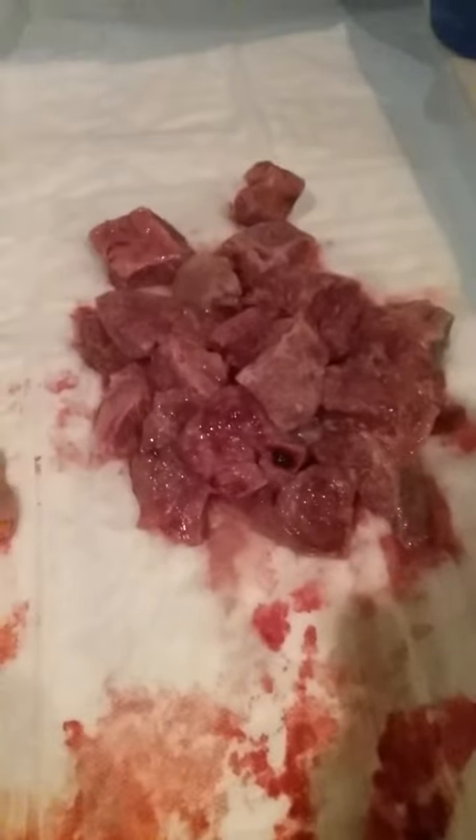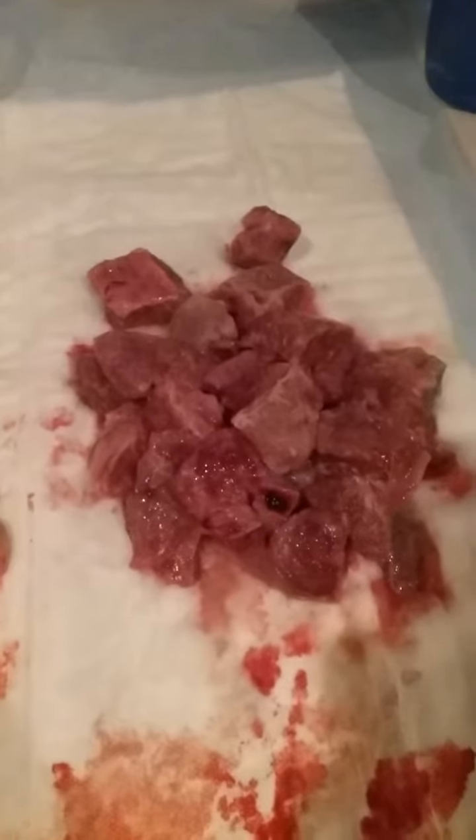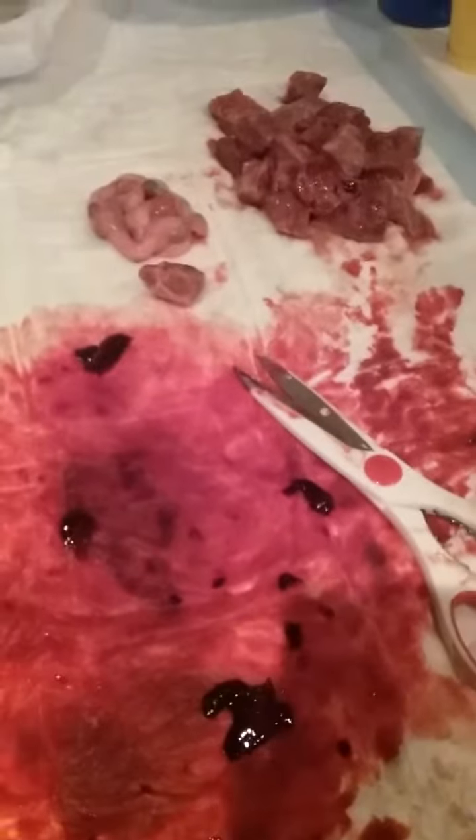She had the gall to chop it up and cube it like it's damn food. Here's some of the umbilical cord. We already got some stew made for it.